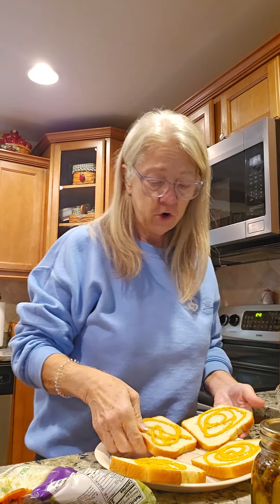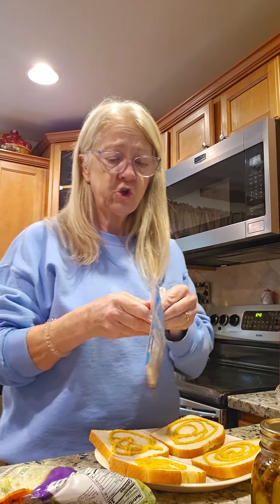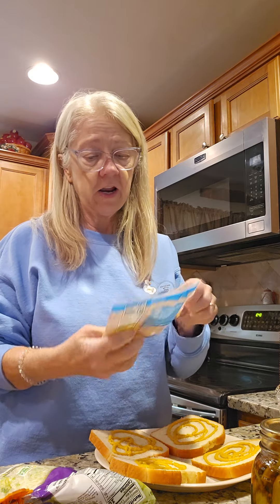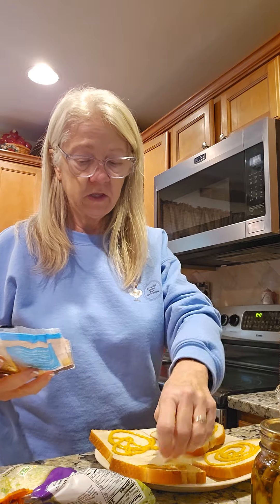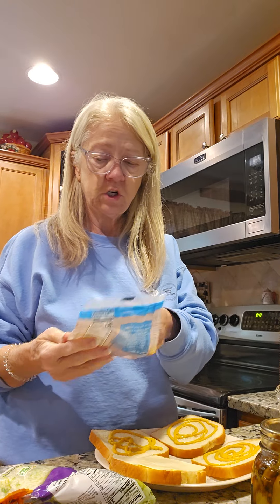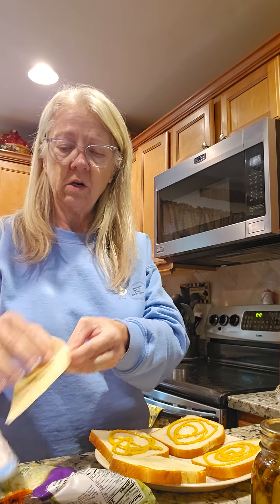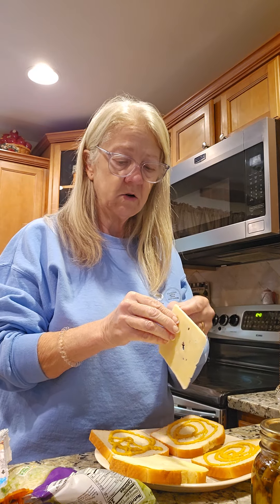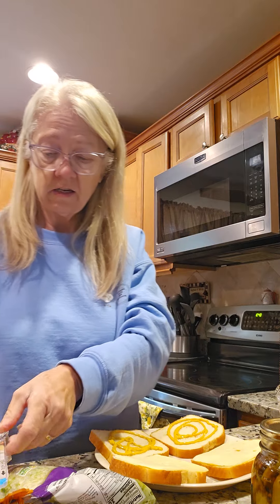He likes a lot of mustard, and we got some shredded lettuce left over from the other day, so I'm gonna put some shredded lettuce on here. We got some swiss cheese — it's my favorite. Swiss cheese with ham, if you got ham you gotta have some swiss cheese. This was some thin sliced swiss cheese and it's about the end of it, so I'm gonna put two slices because it's really thin.